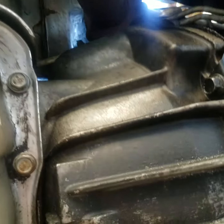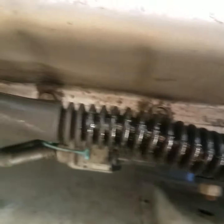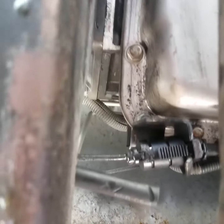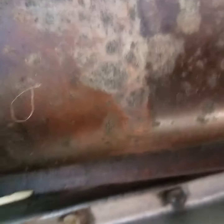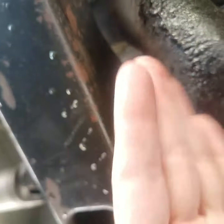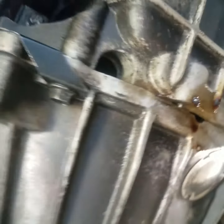It's just easier for me to do a video than a million pictures. Here's the transmission pan underneath your truck — completely clean and dry to the bone. There's a little bit of water, but that's just water from where it was pressure washed off.